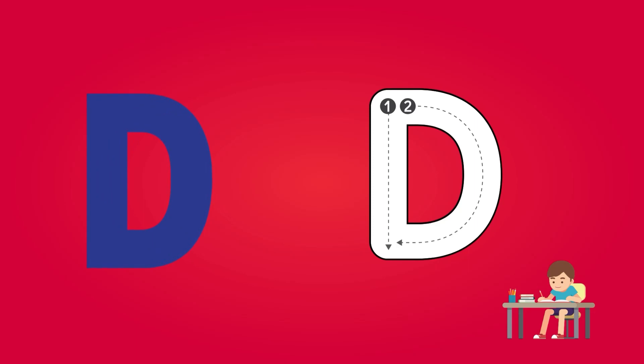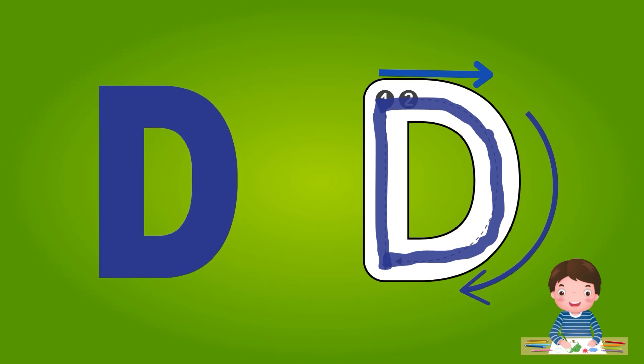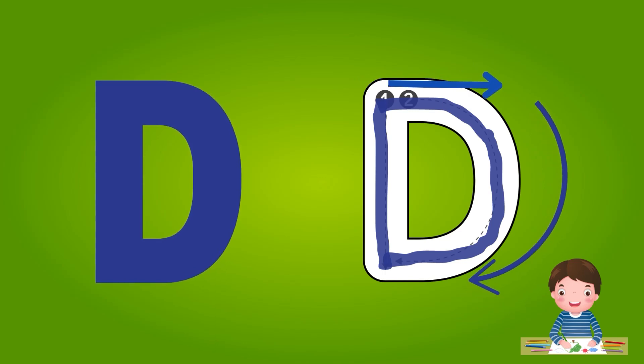Dear kids, now let's start with alphabet D. There are two points in alphabet D. Start from point 1, draw a line from up to down. Now let's start the second and final part. Start from point 2, draw a half circle and connect it to the end of line 1. Dear kids, this is D for you.